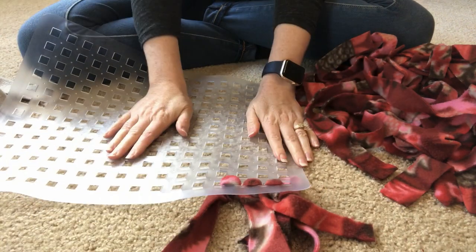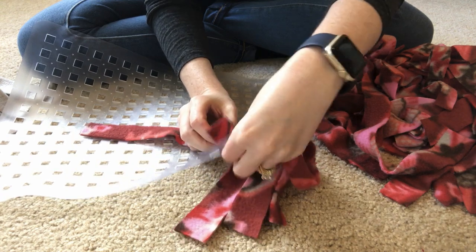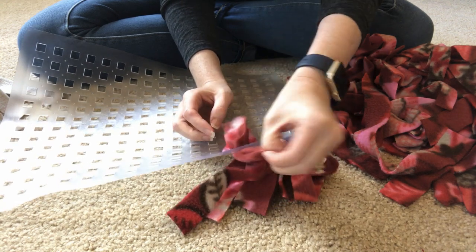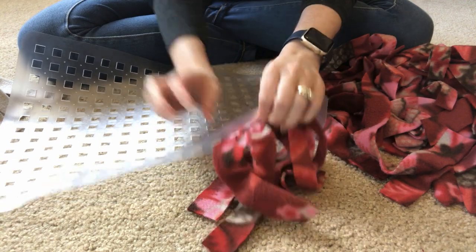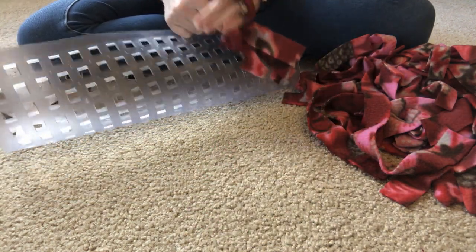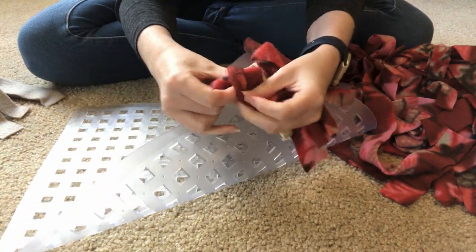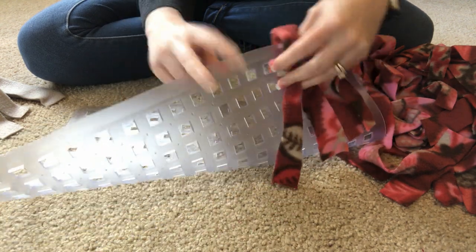One thing I wanted to mention: when I bought my fleece I brought it home and washed it before I ever started cutting it. That's because I'm going to be putting food on this for my dog to eat, and I want to make sure it's clean before putting food on it. So I suggest you guys do the same — bring it home, wash it, and then start cutting it into pieces.